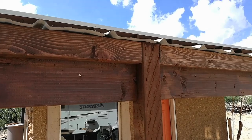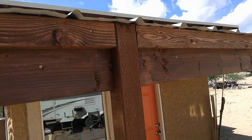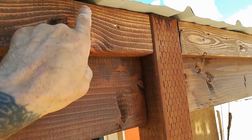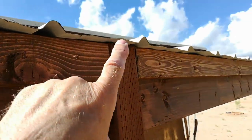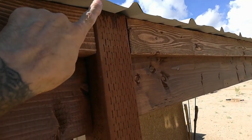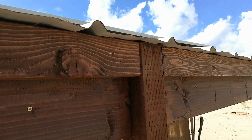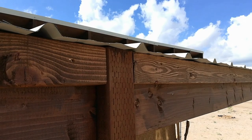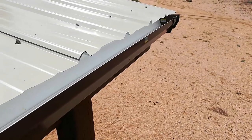I've got the filler material stained and installed. The next step is going to be getting the gutter material. These filler materials brought this to the same height as the post so that the edge of the roof panels don't buckle or pop up over the posts, and it also gives me a flat surface across the front of the beam to secure the gutter material. I just got back from the hardware store.